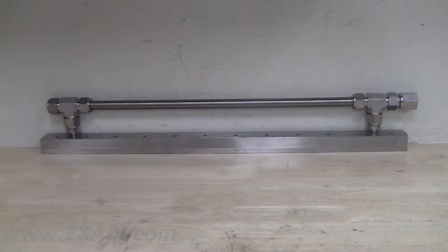Today I would like to demonstrate how ordering our super air knives with the plumbing kit installed simplifies the installation process. For this particular demonstration, I'll be showcasing our model number 110024SSPKI, 24 inch 303 stainless steel super air knife with our new stainless steel plumbing kit installed.